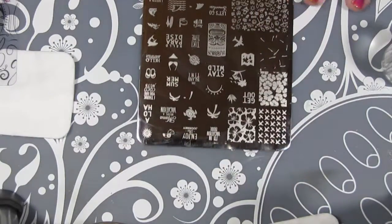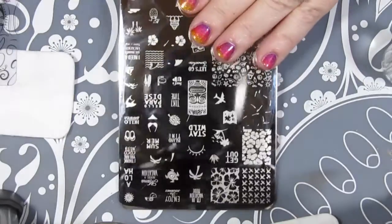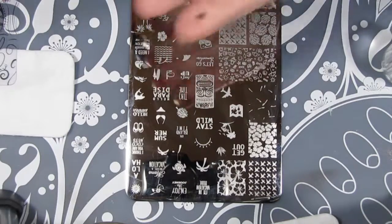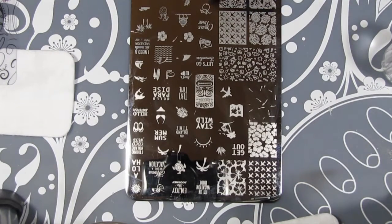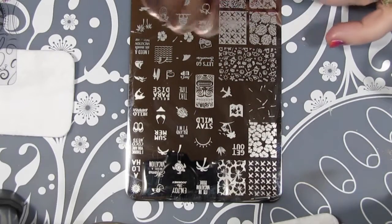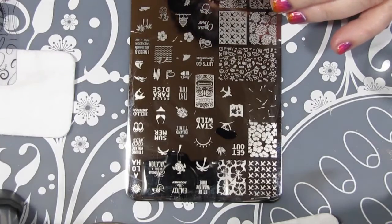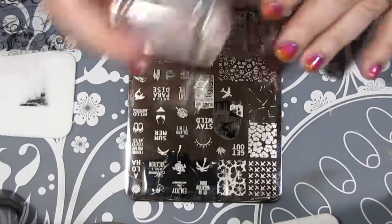Now it's time to get stamping. I'm going to use a lot of images from this plate from Uber Chic called Vacation Mode. I'm also going to use my black stamping polish from Clear Jelly Stamper, as well as my actual stamper from them. I decided to go with the classic palm trees and island theme, considering it was for a mani challenge, and I just wanted to show off the gradient really nicely — it made me think of a really nice tropical sunset.